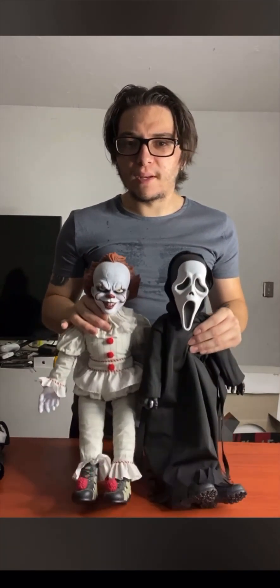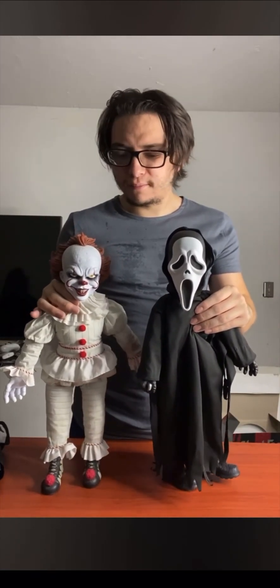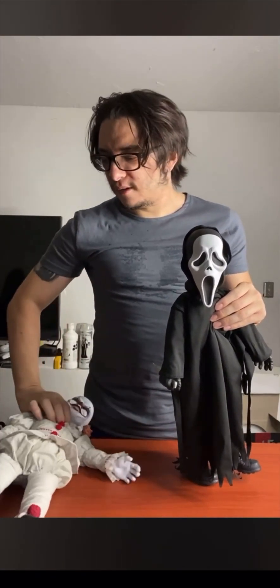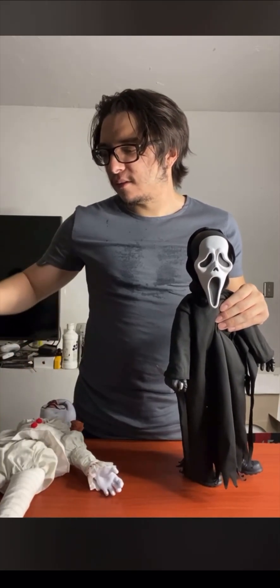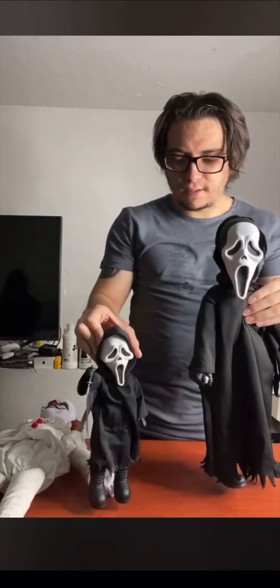It's kind of not really worth the price, but if you're a hardcore Ghostface fan then I recommend it. It was like $89. And don't forget his little brother — Ghostface is not even leaving, let's do the comparison.